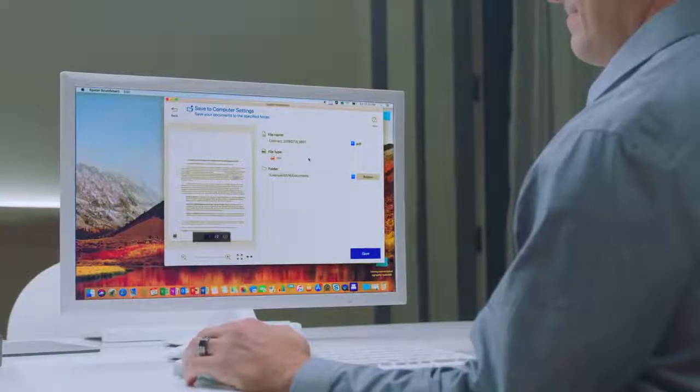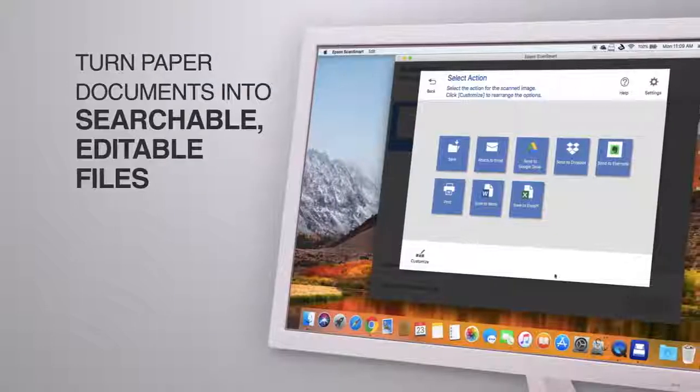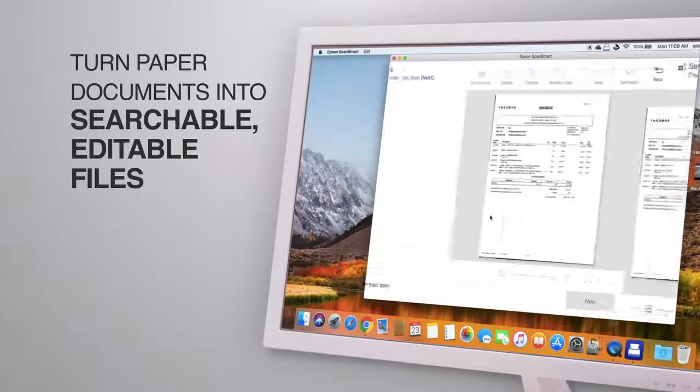This small, full-featured scanner includes built-in Nuance OCR for creating searchable PDFs, and editable Word and Excel files.